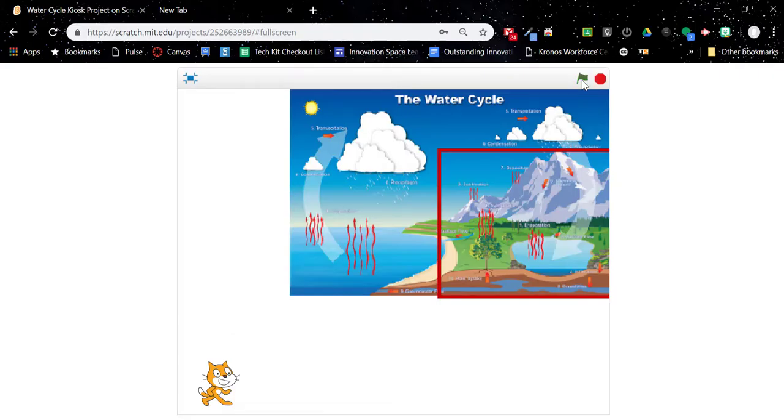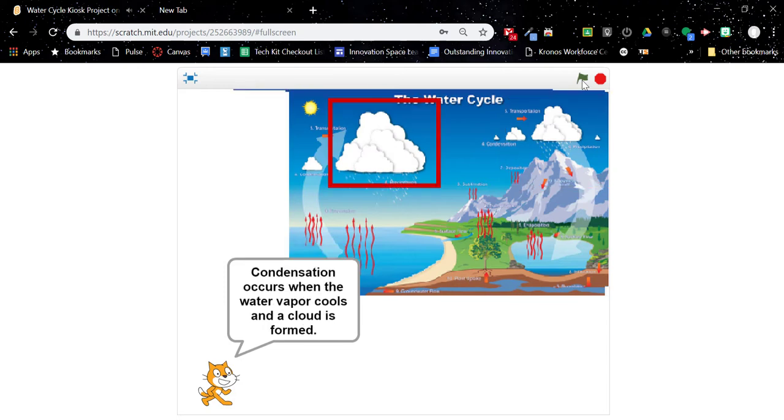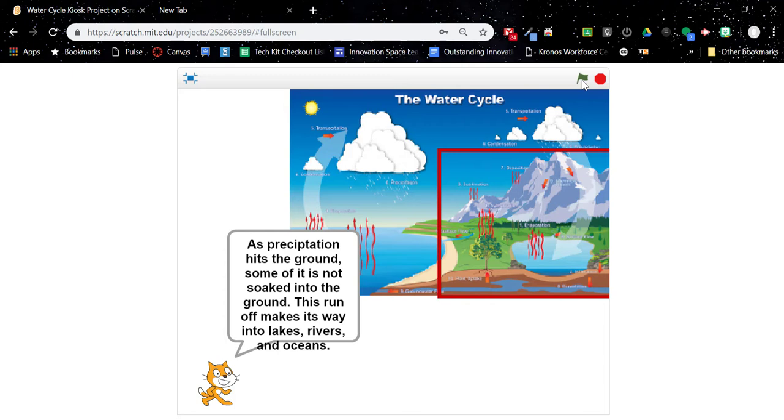Here's a preview of part two: I have a program written about the water cycle using Scratch, and my Makey Makey connected to the poster is going to control this program. When I press the different copper tape areas on the poster, it changes what's displayed about the water cycle — pressing 'condensation' on the poster navigates to that section. That's what we'll cover in the next video.